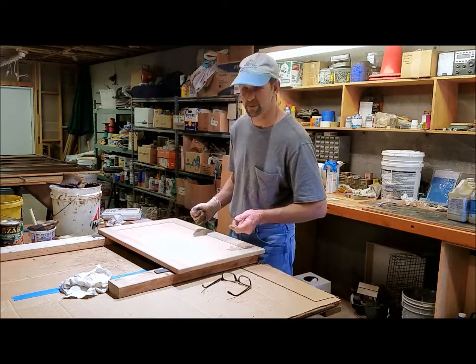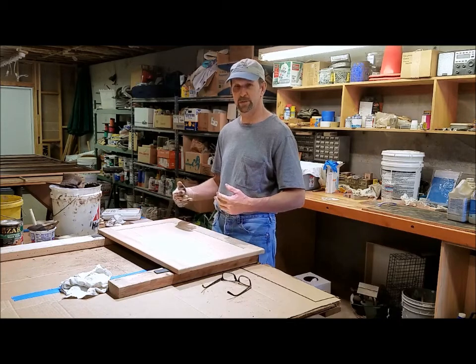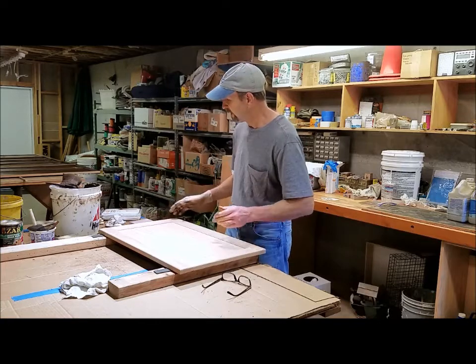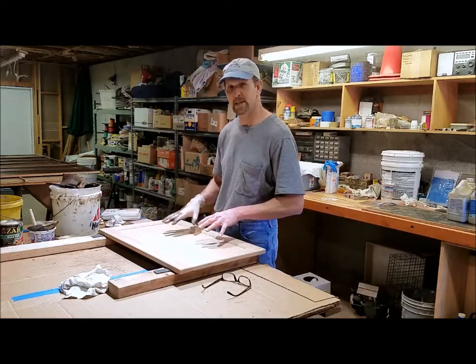Hi, I'm Mark, The Kitchen Pro. We're back on to the cabinet doors. Now I'm starting to do the front of the doors. I have my set up here, and I do kind of the same technique — I start with that outside edge and then I do the inside.